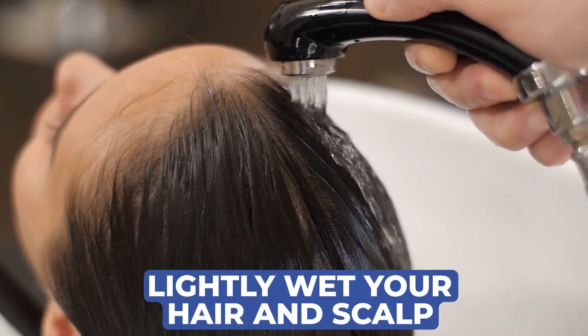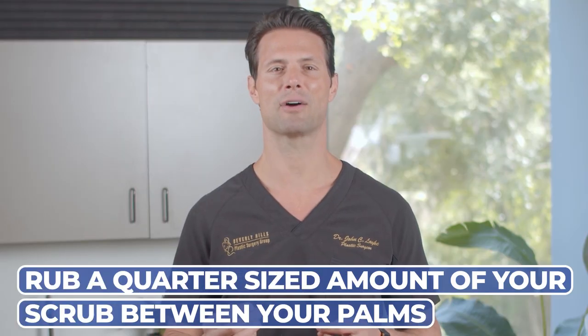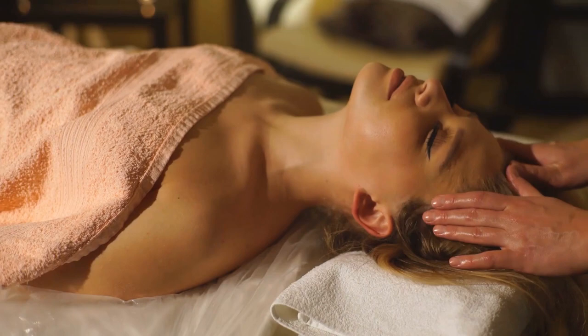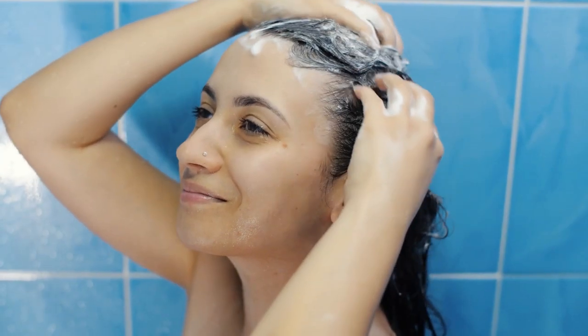Combine your mixture and store until your next shower. When you're ready to use it, lightly wet your hair and scalp, making sure to squeeze out all excess water. Then rub a quarter-size amount of your scalp scrub between your palms and gently massage the scrub into your scalp, making sure to focus on the crown of your head and hairline to really work it into your roots. Let the scrub sit for a few minutes, then rinse it out. After that, go about your normal shampoo routine.